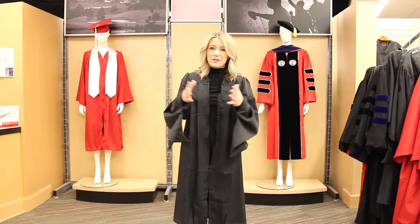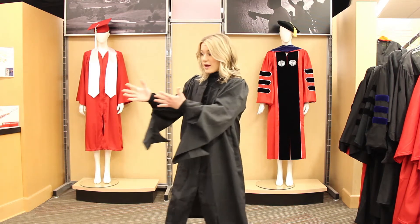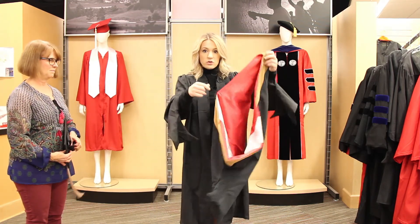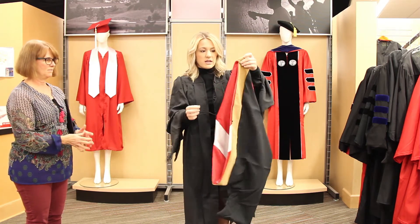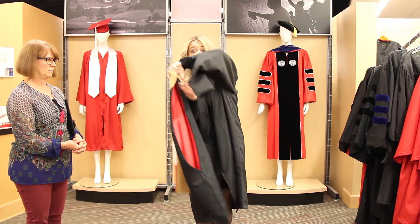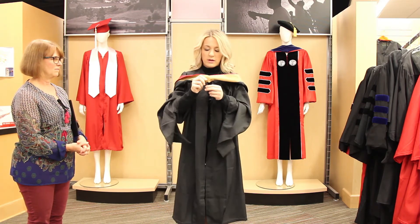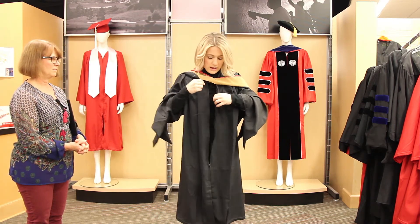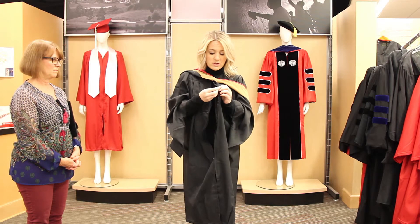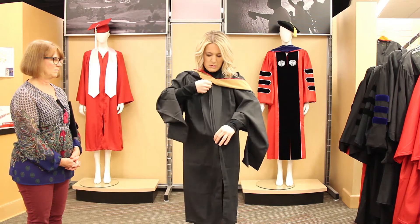You want to make sure that you have someone to help you with the next part, which is your hood. I have a special assistant here to help. You'll notice that there are two strings coming out of the hood. The most important one is at the very top — where the crease is, that goes around your neck. Once you put the hood around your neck, take that string and find the little button on the inside label of your robe, wrap the string around the button, and then zip up your robe all the way.